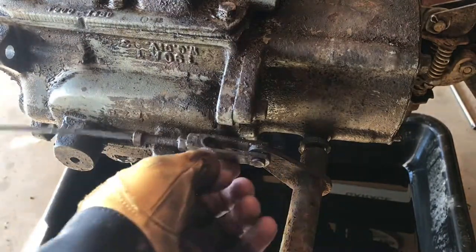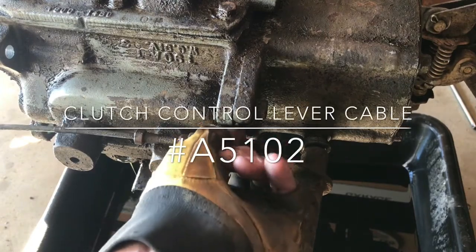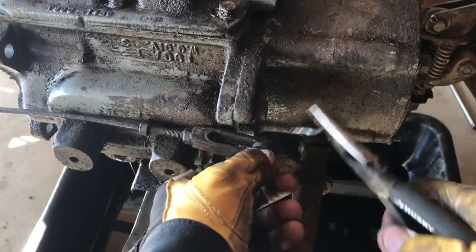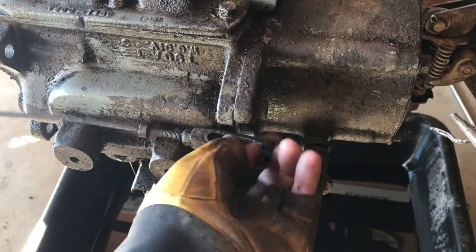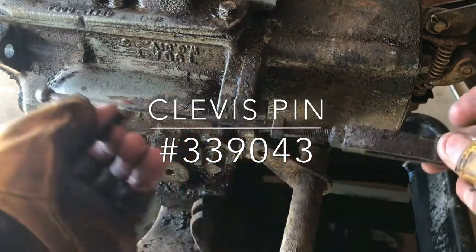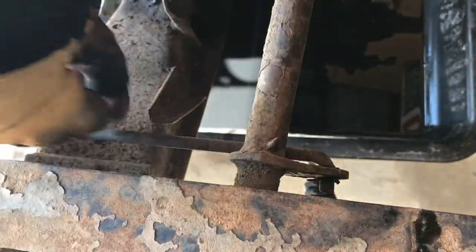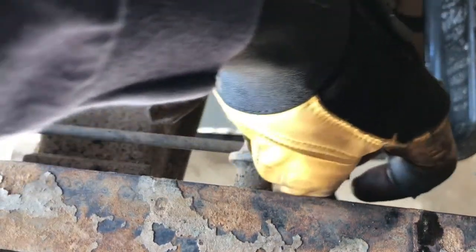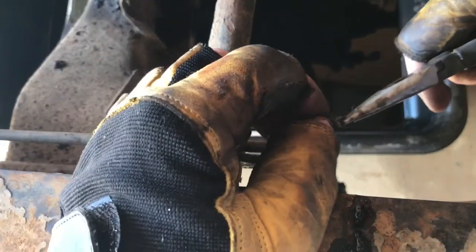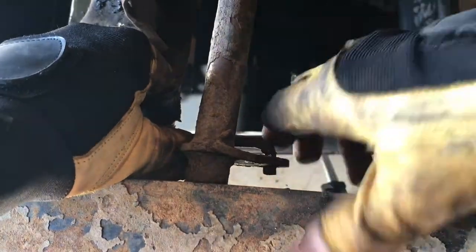To remove the clutch cable and yoke, we've got a clevis pin with a cotter pin on the back side. Simply take a pair of needle nose pliers, remove the cotter pin, and then the clevis pin will slide out from the yoke and the control arm so we can remove the clutch cable. To remove the clutch control rod we also have a cotter pin here on the back side. Remove that from the bottom — that one's kind of rotten, but it came out pretty easily, which is good. Moving the control tube, you can remove the control rod from the lower ear.